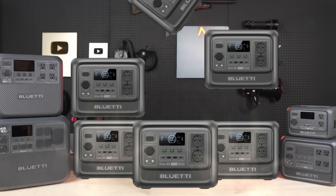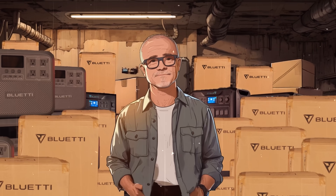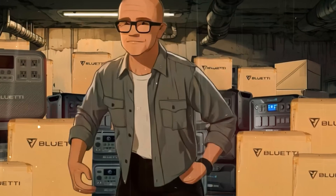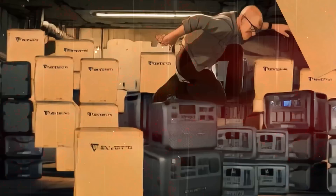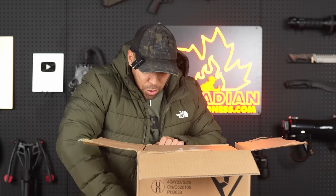Blue Eddy sends out so many samples to influencers, especially that city prepping guy. He's got so many of these portable power systems that when it hits the fan, I have a sneaking suspicion that he's going to be tripping over them and that's how he's going to die. I hope it doesn't happen, but I like Chris. He's a cool guy.